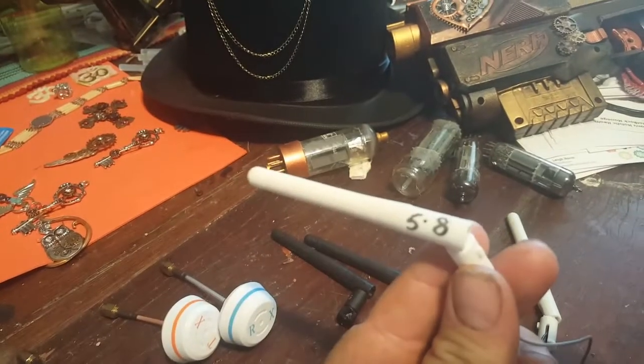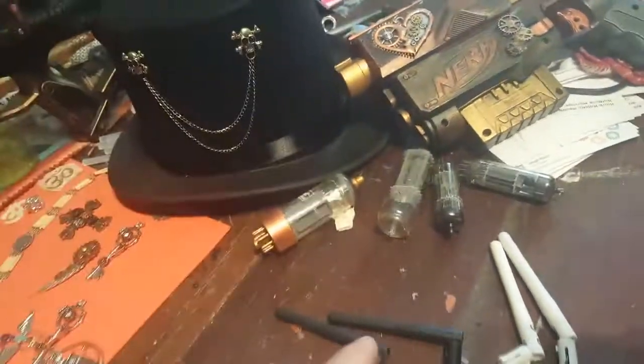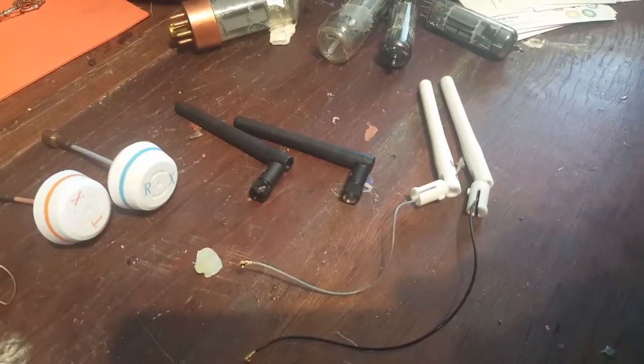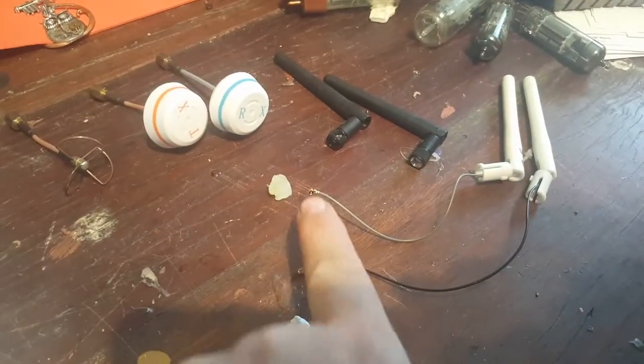When you pull the antennas off, don't forget to write on them — 5.8 and 2.4 — in case you ever want to go back. It's a bit of a pain to remember which one was which. Don't cut your leads either, in case you want to put it all back together.